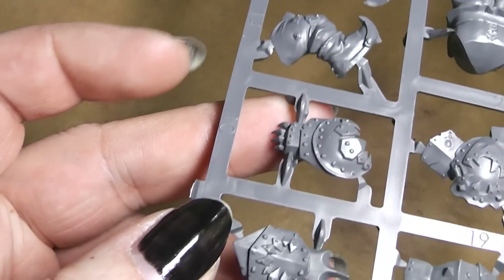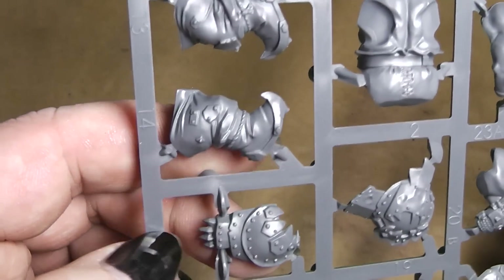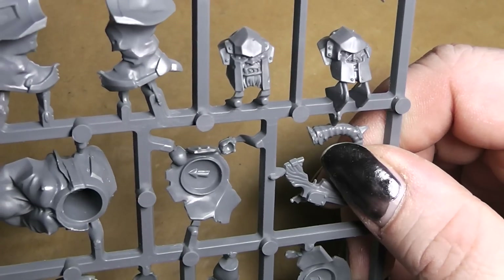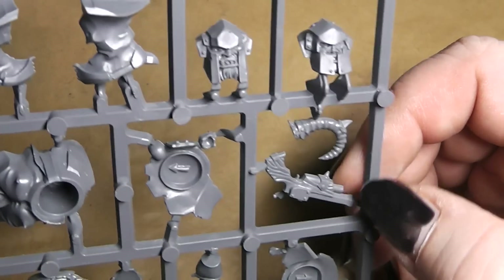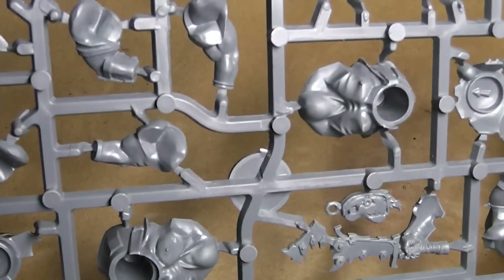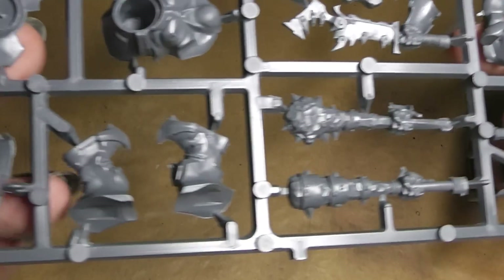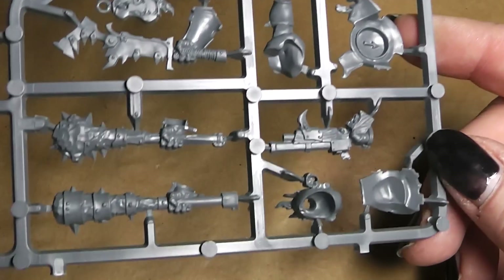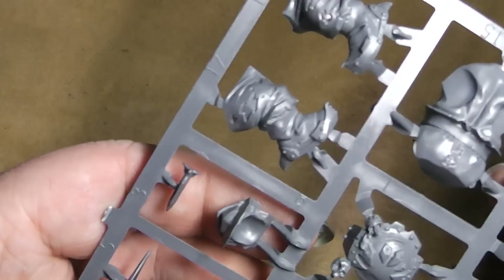Those are the fancy one-handed weapon plus shield versions that the ogres have. Now let's flip over the sprue. There we have two additional heads — nice — and they have some horns to attach to them. Here's the body of one of the ogres, and there's another one. Overall, very nice. And as it seems, you got more arms and heads than you could use, and you got a little bit left over to mix in with your normal ogres.